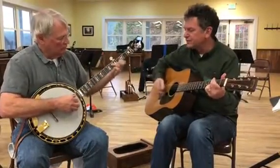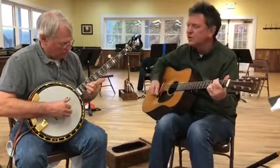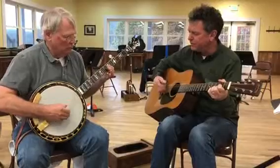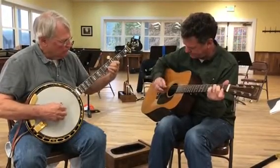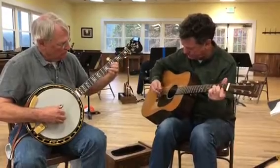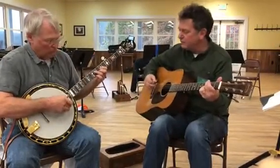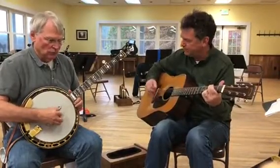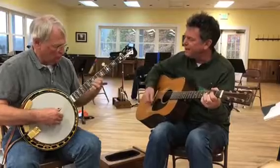Yonder stands Little Maggie with a dram glass in her hand. She's drinking away her troubles and caught with some other man. Lay down, you let this go dark — lay down, you're going to watch and cheat. Little Maggie's going to dance with her daddy — now listen to that banjo ring.